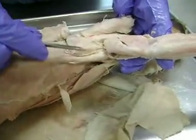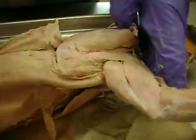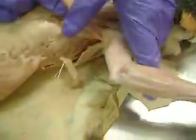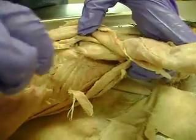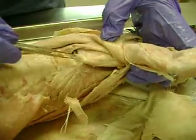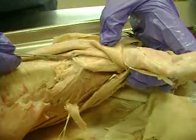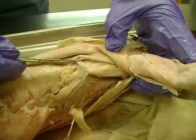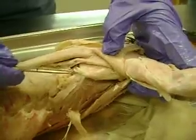And the muscle you see separated right here would be teres major. Again, this is just lifting up latissimus dorsi — this was the teres major I showed you a little bit ago. And this one that comes over here, that's rhomboideus major. So teres major, rhomboideus major — and that's all under the latissimus dorsi.